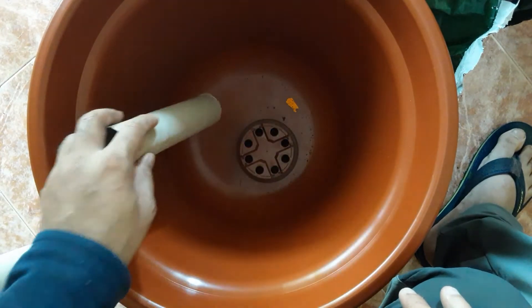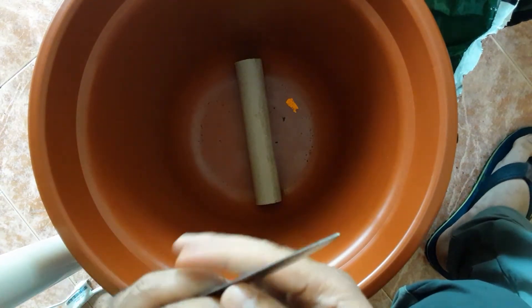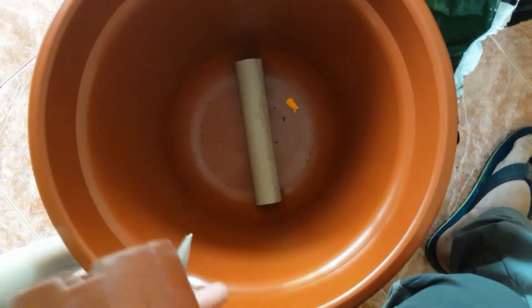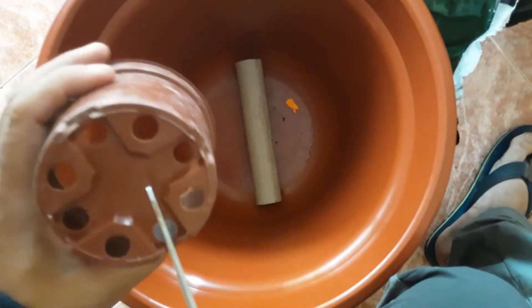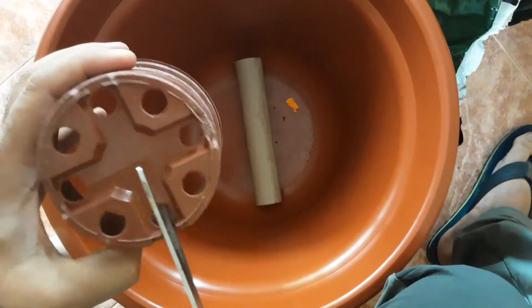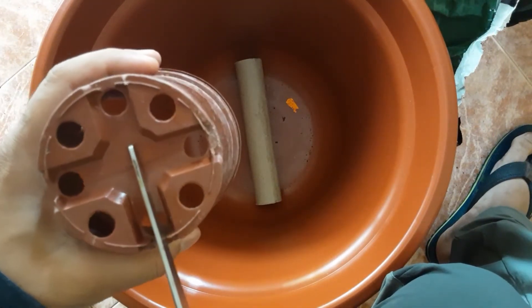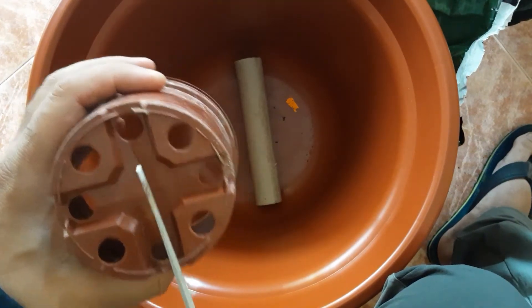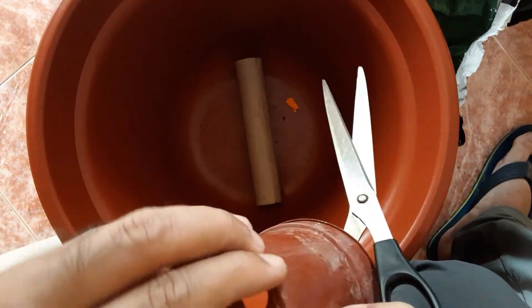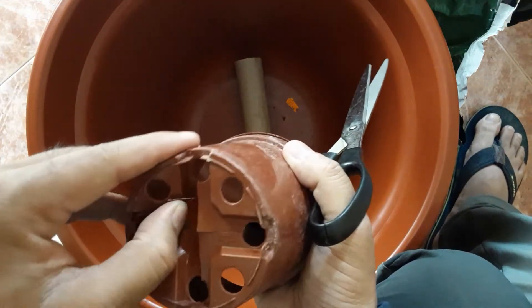So the first thing is to make the hole. This is how to use the scissors — I think I can do it using the scissors. I said earlier I was thinking it would be tough, but so easy!